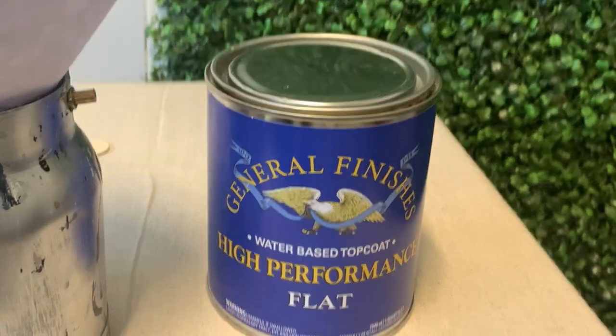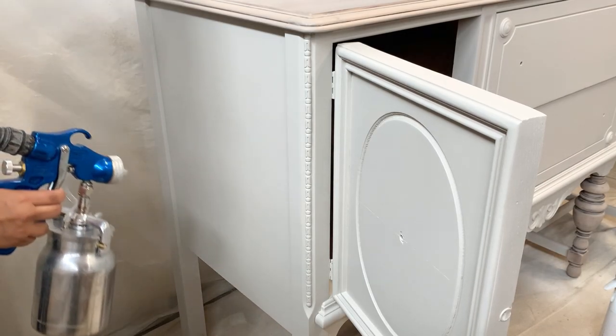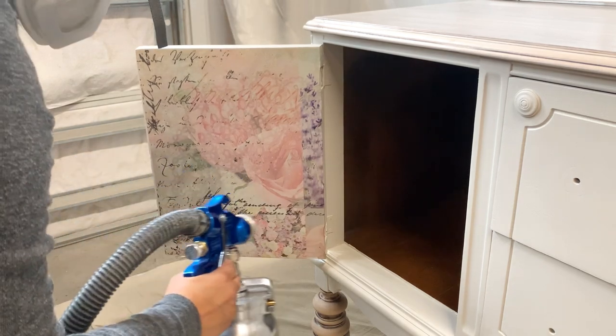I'm applying a high performance flat top coat to protect my buffet. Since buffets tend to be high-traffic pieces, I'm going to be applying four coats.